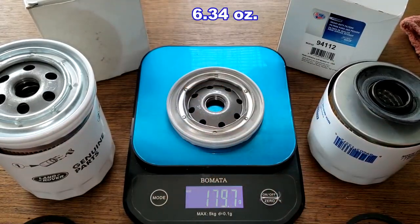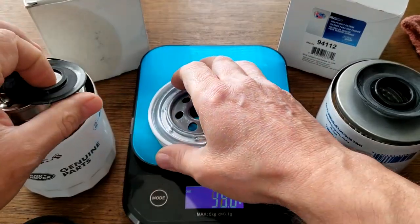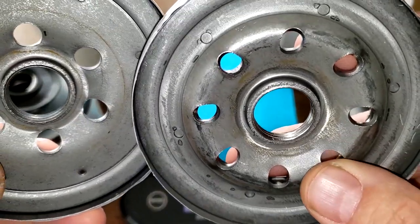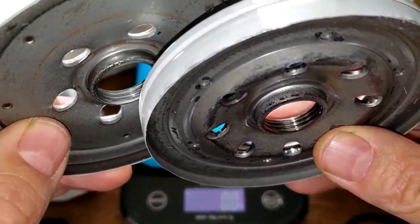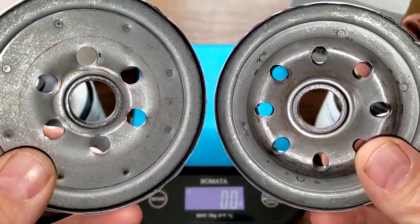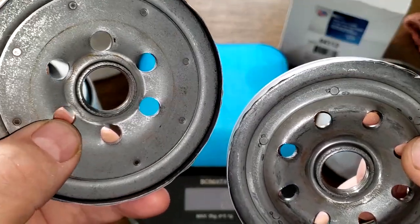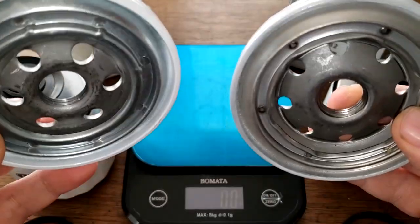For the base plates, the Car Quest weighs 179.7 grams and the Rover weighs 172.5 grams. Up close, they both have the same number of grooves for the threads. The inlet holes are different sizes — the Car Quest holes are smaller, the Rover's are a bit bigger — but both look pretty good.